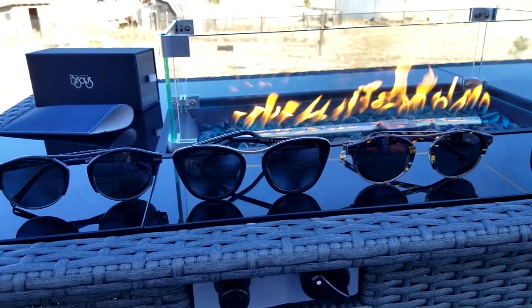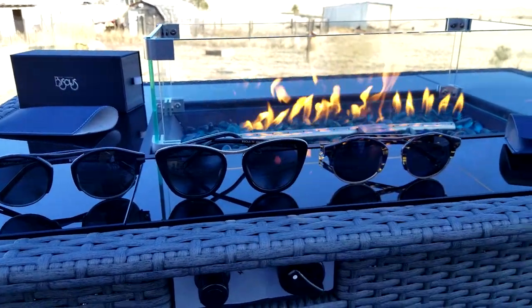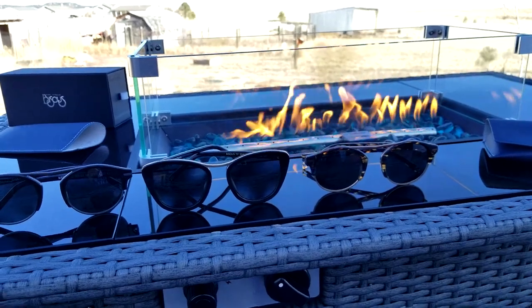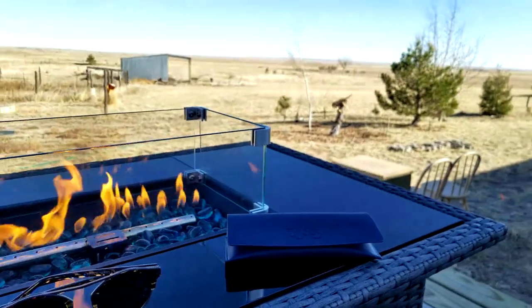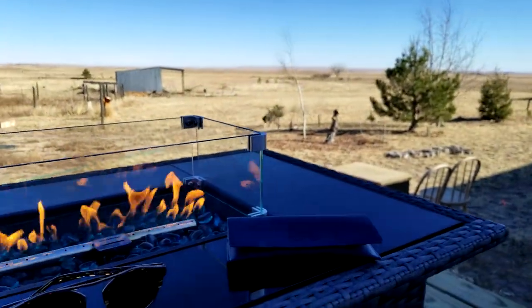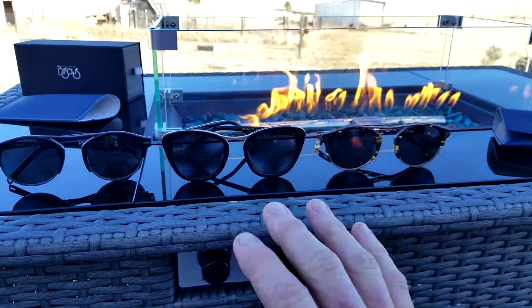Check out the different styles again and the colors. If you wouldn't mind hitting that thumbs up button on your way out of the video, it helps the channel and the YouTube algorithm. Also subscribe if you like content like this, not to mention this 10-acre ranch farmhouse build we are fully remodeling — making it look beautiful, just like these shades here.